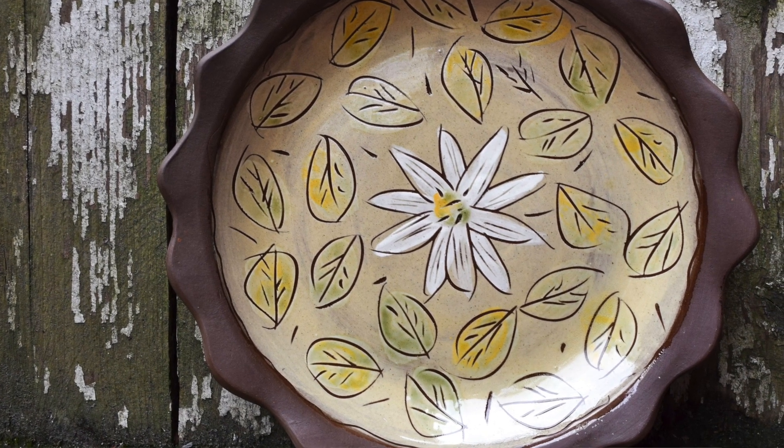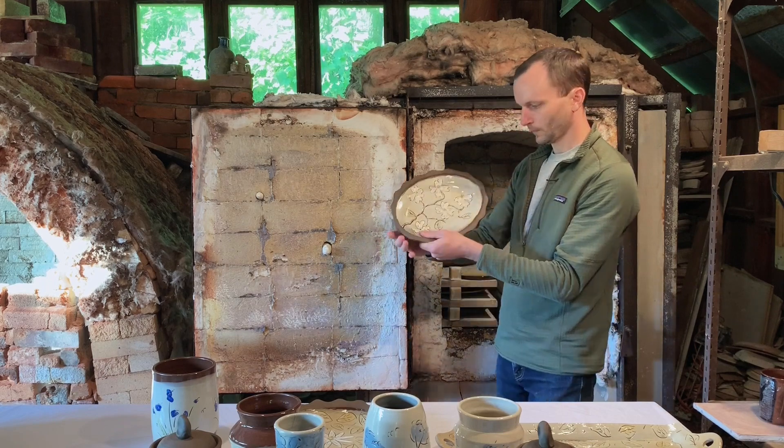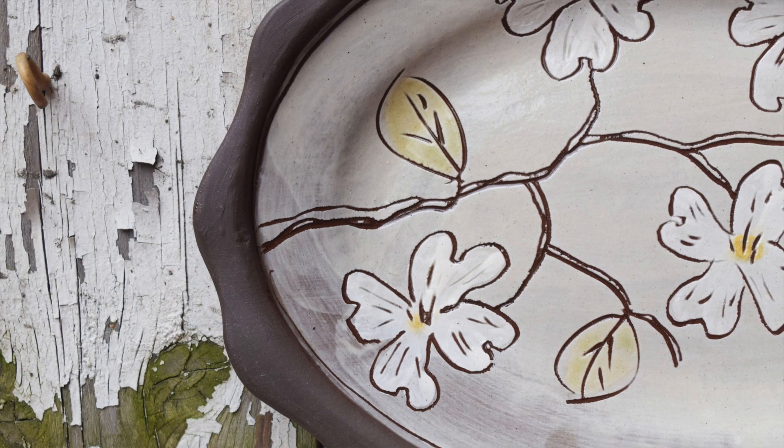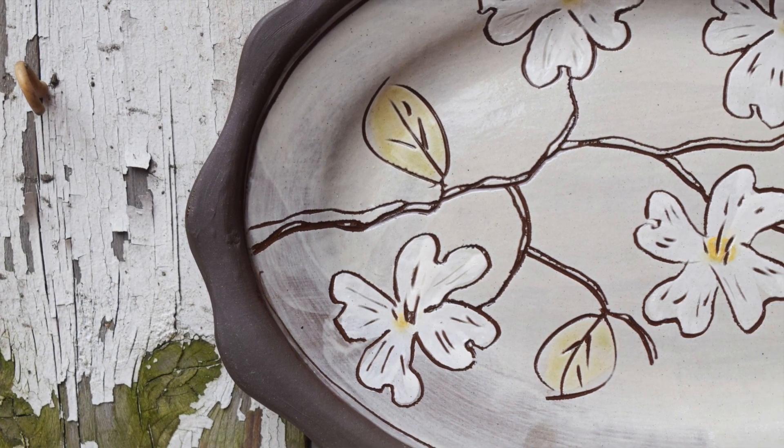There's an iris platter and the blood root platter. These all have the unglazed rim. I like this iteration a lot. There's a dogwood platter — Darby and Amy promised to do some dogwoods. Nice kiln load.